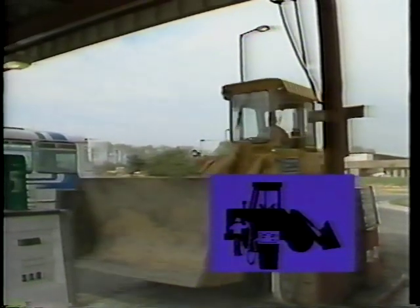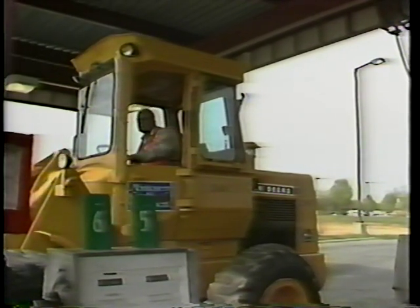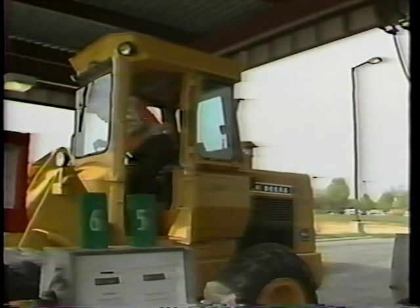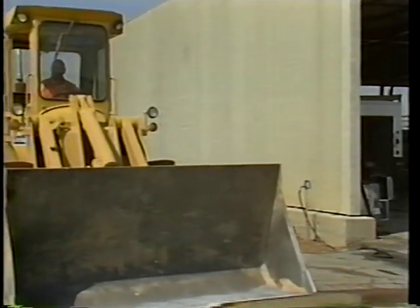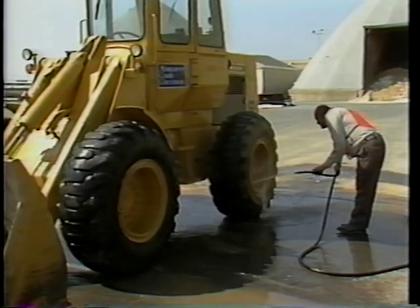The fourth and last daily maintenance activity will be your shutdown check. The shutdown check helps prepare your loader for the following workday. If your agency provides a fueling station, pull in there and fill your tank. Filling your equipment's fuel tank is a good maintenance practice — it minimizes water condensation. When refueling, be sure all equipment is clean to prevent any contaminants from entering the fuel tank. Since these are flammable liquids, do not smoke or have an open flame in the area. Many agencies have designated cleaning areas for their equipment. If one is available, drive to this area and clean away any excess dirt or material from your loader.